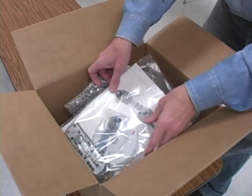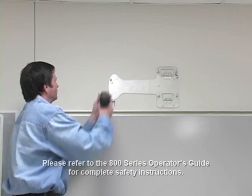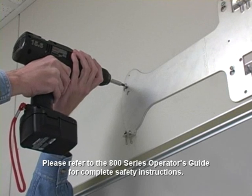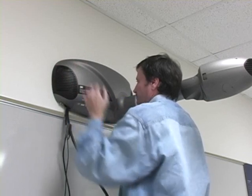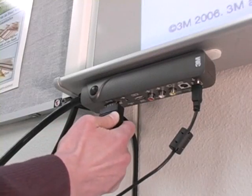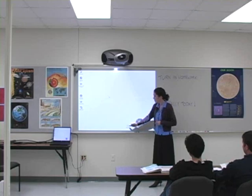The 3M 815 comes with everything you need to get up and running in no time. First, use the five screws provided to hang the wall mounting bracket above a dry erase board. Connect the control cable to the unit, then slide the unit onto the bracket. The unit automatically locks into place. Now, position the sensor pod on the screen and plug it in. Connect your computer, turn on the power, and teach.